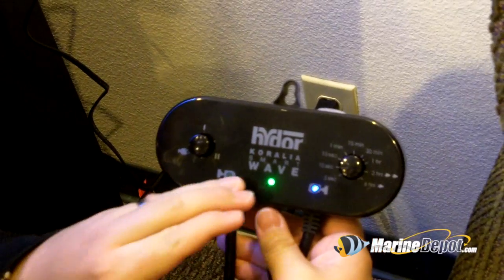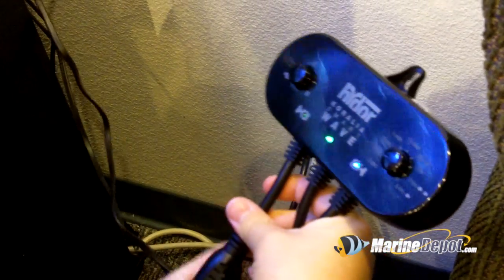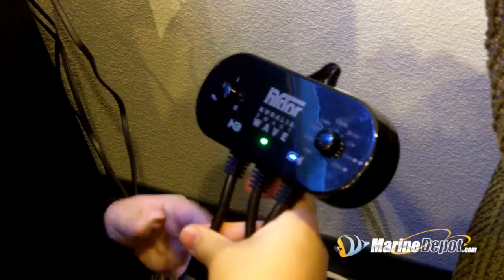When you first power on the SmartWave, the green LED at the top lights up showing you that it's powered on. Next, plug your pumps into the two outlets.